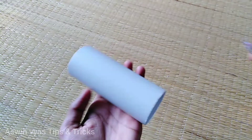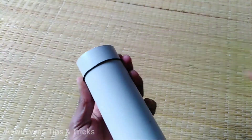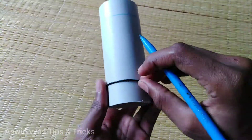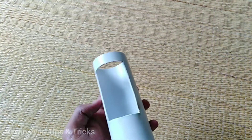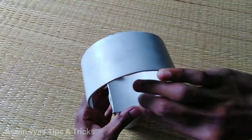Then we have to use the PC pipe. The LED strip needs to be fitted in the PC pipe. We will mark it, then put the blade in and cut it. We can use it to fix and cut it into the right shape.